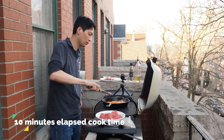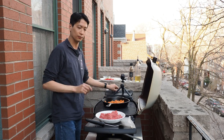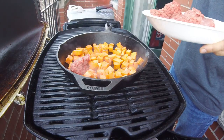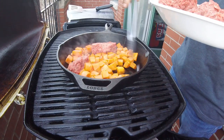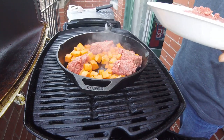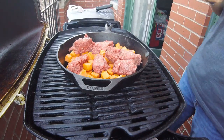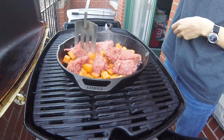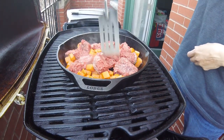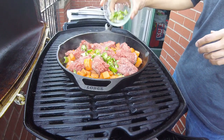Five minutes later — ten minutes of total elapsed cook time — it's time to give the potatoes one last stir and then add in most of the rest of our ingredients. Let's start off with the pound of bison. It may all seem like a tight fit initially, but as the bison cooks, it will shrink and you'll see that a 10-inch skillet is perfect for one pound of bison. Try to shift things around so the bison is touching the surface of the cast iron, and start breaking up the bison into smaller chunks with your spatula or tongs.